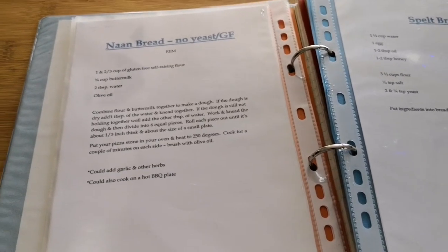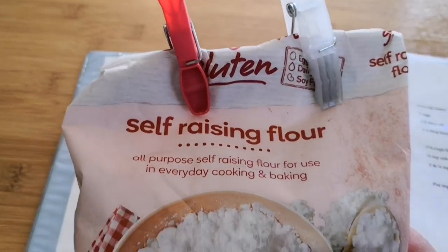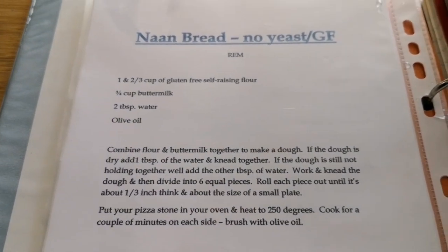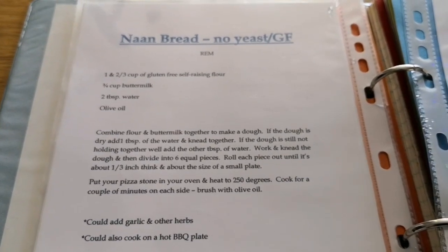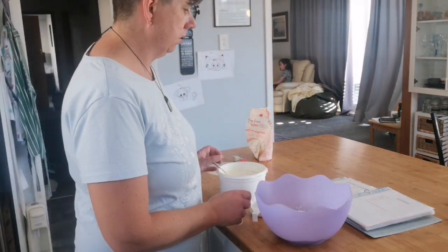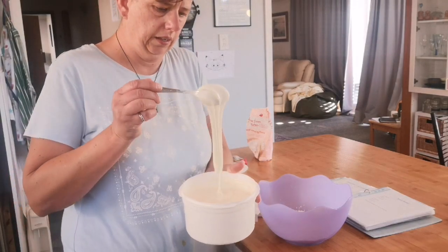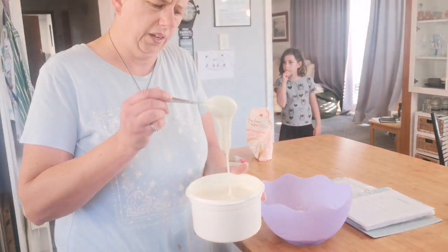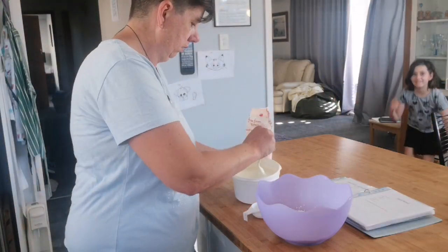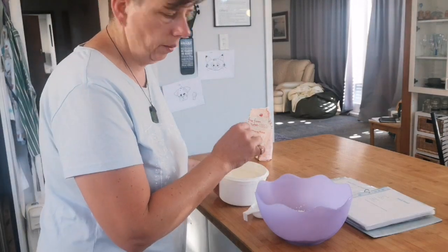Here's my recipe for naan bread — it has no yeast and it's gluten free. I'm using gluten-free self-raising flour, the same flour I used for pancakes the other morning. Instead of buttermilk today I'm going to use plain yogurt. The recipe calls for three quarters of a cup of buttermilk, but I've got plain thick yogurt that I made last night — no flavouring, no sugar. It's thicker than buttermilk so I'll start with half a cup and add more if needed. If it's too thick I'll add a little water.